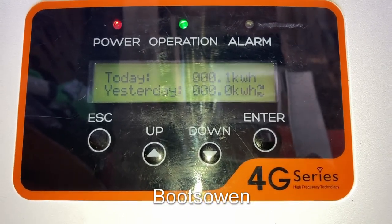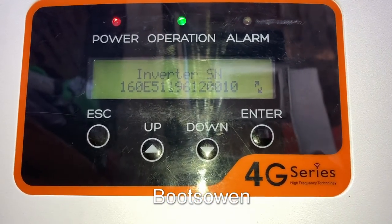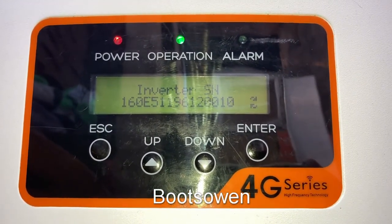It's made 100.1 of a kilowatt hour today — 100 watt hours. Happy days. I'll leave it to chug away and then I'll go into the settings tomorrow.